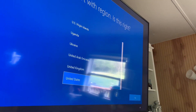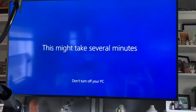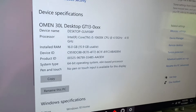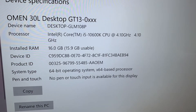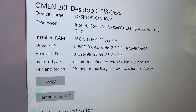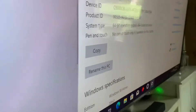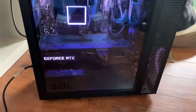Now on to setting everything up — several minutes later and she's all set up, running good. Those are the specs for the computer: 16 gigs of RAM, Intel Core i5, 10th gen, 4.10 GHz, and it runs pretty smooth. I'm very grateful. It does have Windows 10 Home Edition. Let's just look at it one more time — it's a great little computer, it's running great.